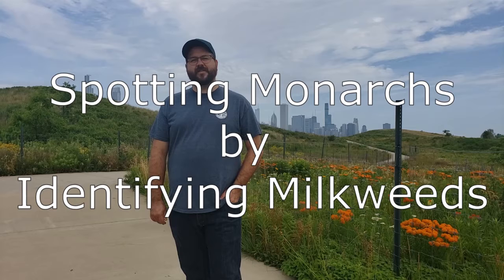Hi, I'm Ted Gross, Program Specialist for the Burnham Wildlife Corridor. Today I'm going to teach you how to spot monarch butterflies and their caterpillars by identifying their host species, milkweed plants.